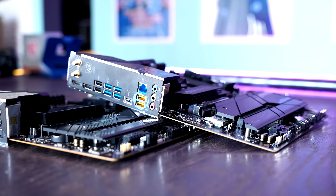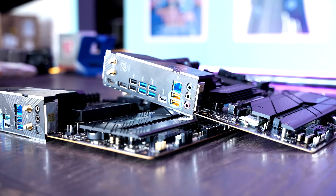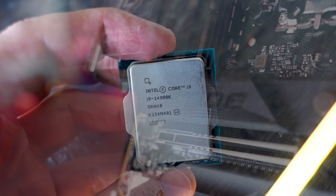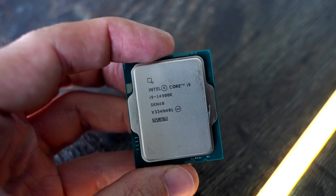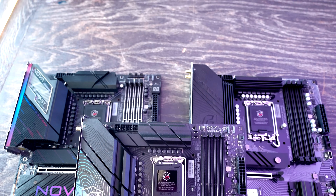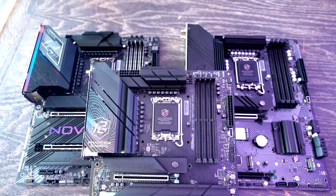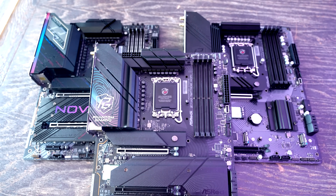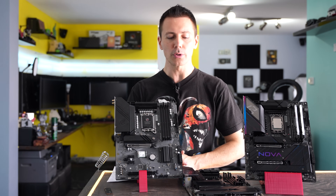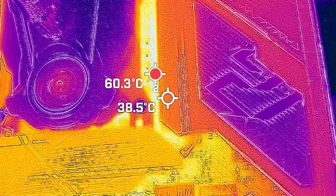In today's video, we are going to be taking a look at three new motherboards released from ASRock for the Z790 refresh. With this refresh lineup of boards, you get native support for 14th gen from the get go, so you won't have any confusion with having to update a BIOS. We will go through these motherboards one by one, so you can skip to the section you want. In my opinion, they all have something to offer.